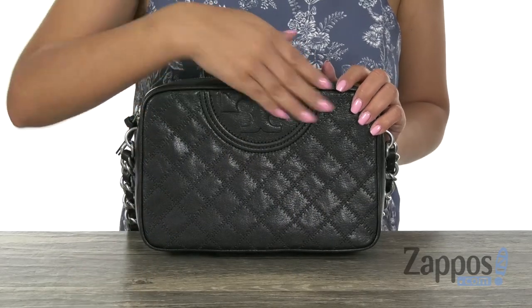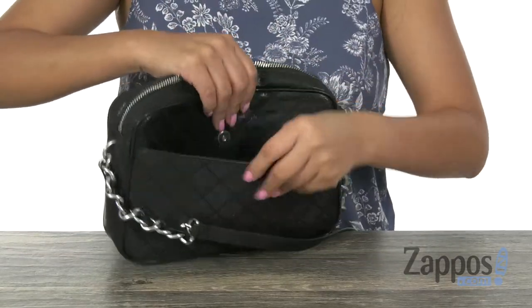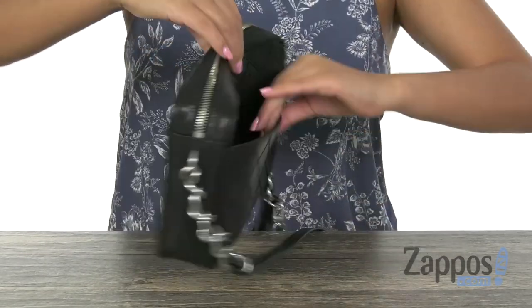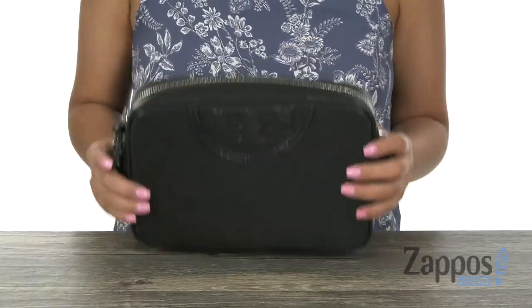This wonderful camera bag is made of leather with quilted detail. It offers a slip pocket on the back that's perfect for those grab-and-go items. The bag also offers an adjustable crossbody strap, and the main compartment opens up with a top zip closure.